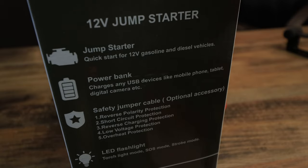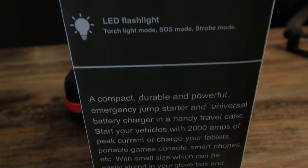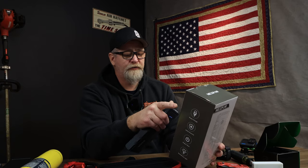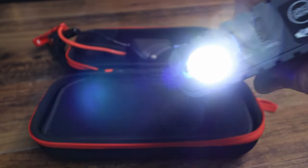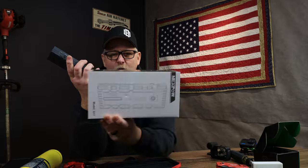This is a 12-volt jump starter for gasoline or diesel engines. It has an SOS light — kind of chintzy, to tell you the truth — but there is a battery level indicator. It can charge your iPhone up to three and a half times, and it has high-luminance LED lighting. I jumped a lawn tractor with this and it didn't even phase it. Highly recommend it as a wonderful gift — big stocking stuffer. This is the G17 model. I'm Robert with Oakwood — Merry Christmas and we'll see you next time!